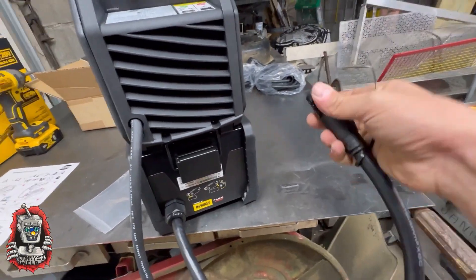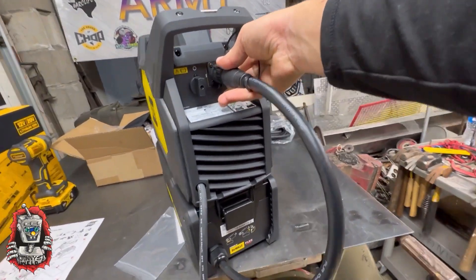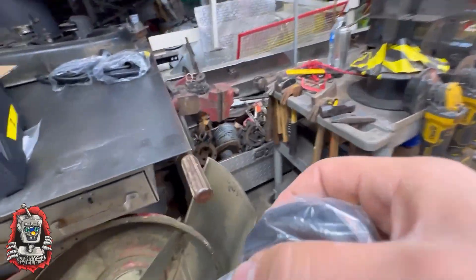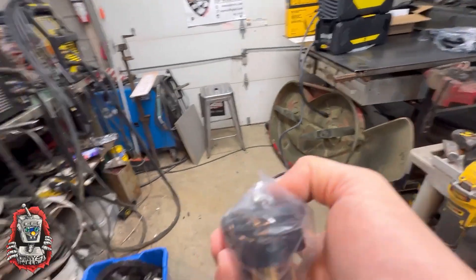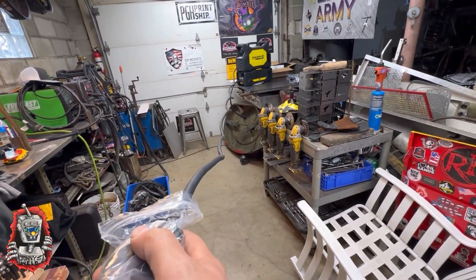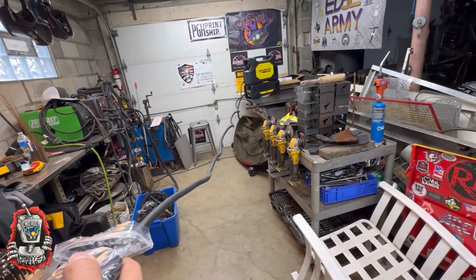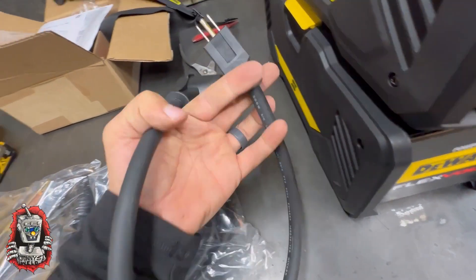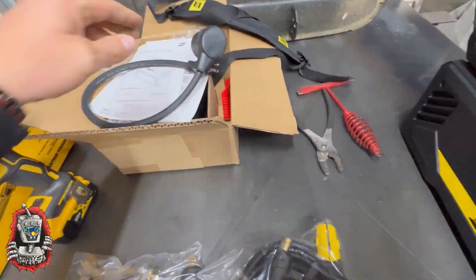That's the cord that will plug the power pack into the back of the welder. The machine also has a regular power cord to plug it in. I just wanted to show you the overall length — even though the wide angle camera makes it look shorter, it's a pretty long cord. That's the pigtail I was talking about — goes from 220 to 110 if you need it.